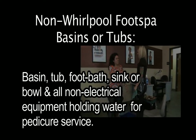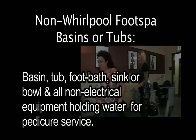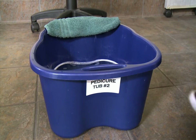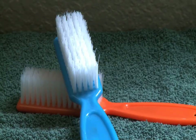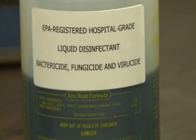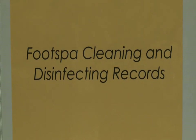If you are using these types of units in your salon, you are required to clean and disinfect each tub after each client. To properly clean and disinfect a non-whirlpool foot basin or tub, you will need the following supplies: a clean brush, liquid soap which is labeled as such, an EPA-registered hospital liquid disinfectant that is labeled as a bactericide, fungicide, and viricide, and clean paper towels.